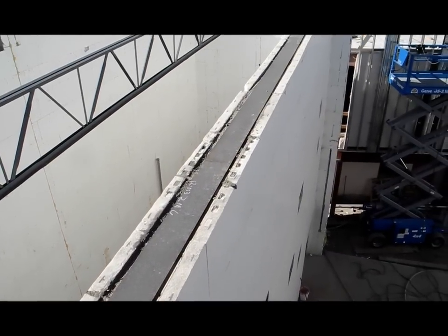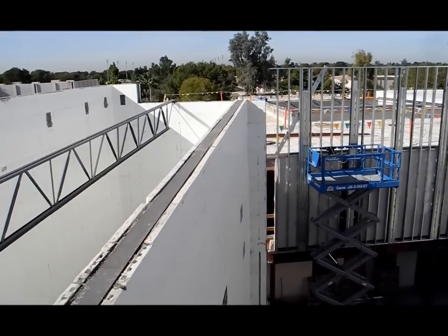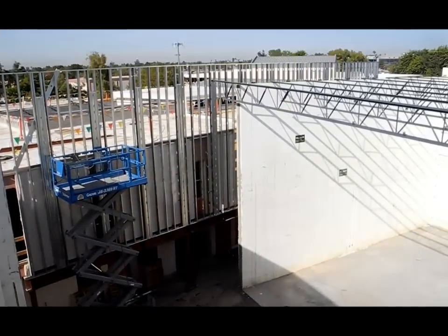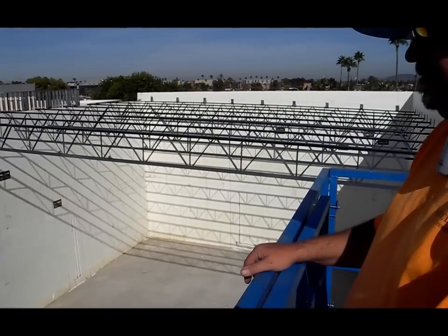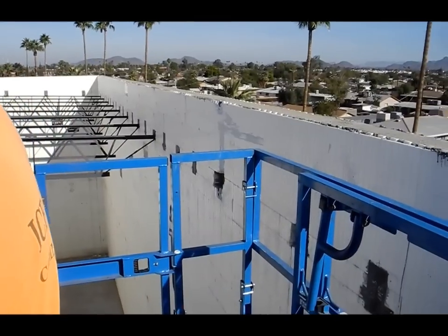We're tying into an existing school. We were here approximately 15 days with five guys — pretty neat project.